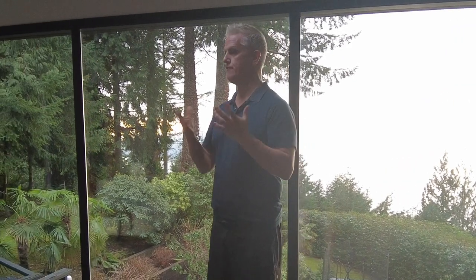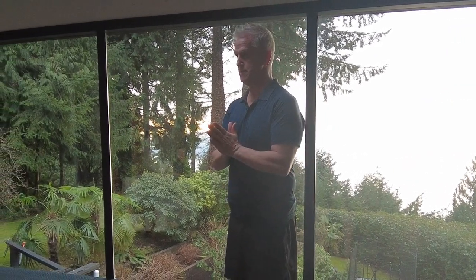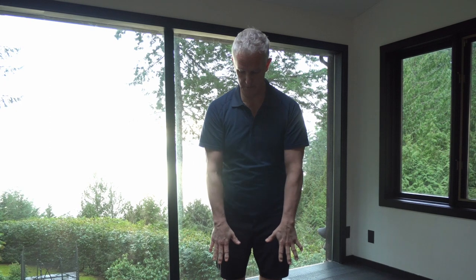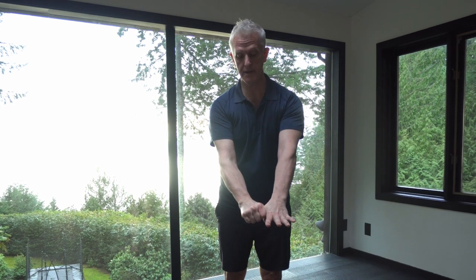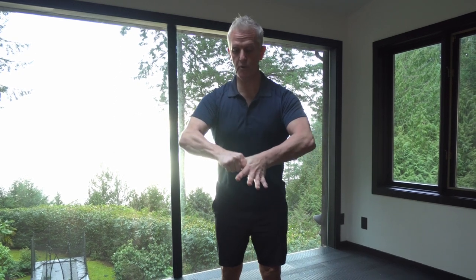So let's get started. Now we're going to use the same basic principles that we use with all fascia maneuvers — it's counter rotation. Take your hands, put them in front of you like this. Take your right hand, put it on your left thumb, and turn the skin forward, then pull it apart.